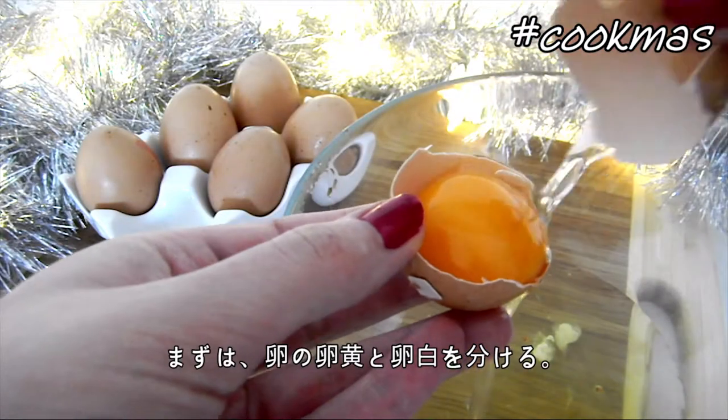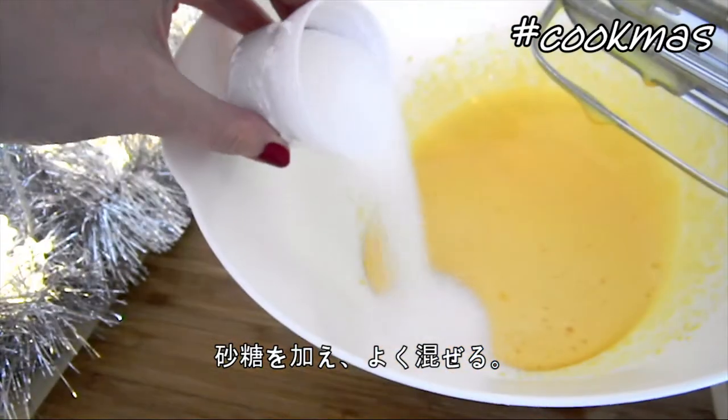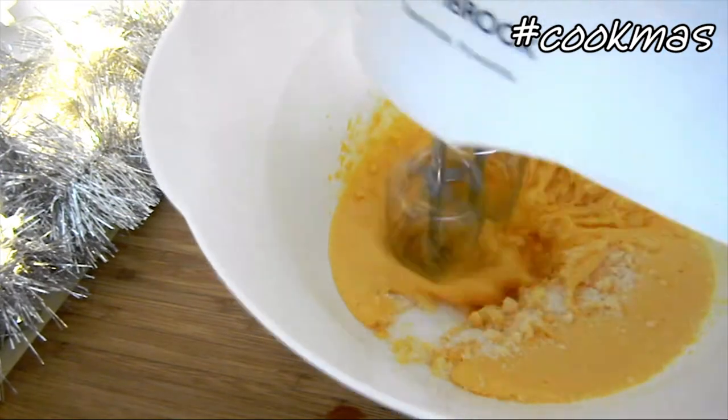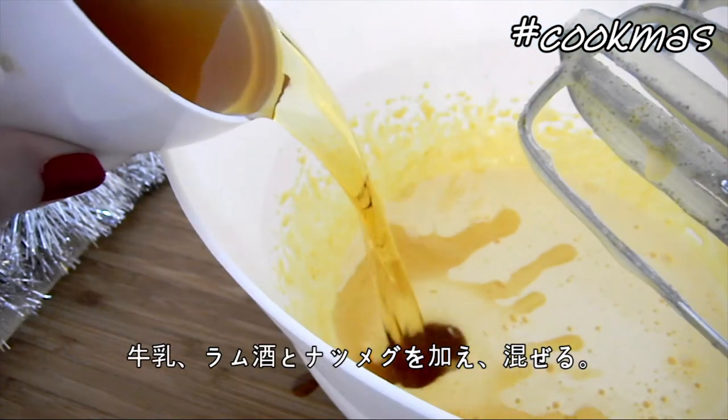So first, you want to separate the eggs. Then beat the egg yolks until lightened in color, and then add the sugar to the eggs and mix until dissolved. And then add the milk, rum, and nutmeg.